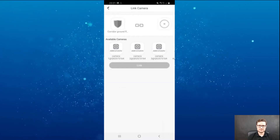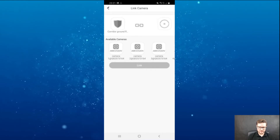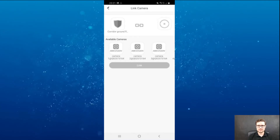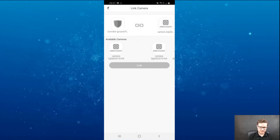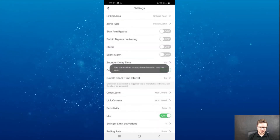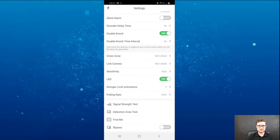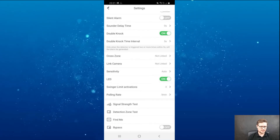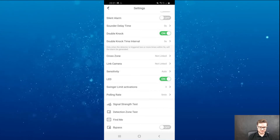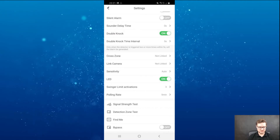Linked cameras — if you have cameras connected to your system, you can choose to link them. With this system you can have up to four cameras connected from the recorder. For example, I can choose camera number two and link it. However, I already have it linked to a different device — the contacts — so I would have to remove it from the contacts first and then connect it to this one.